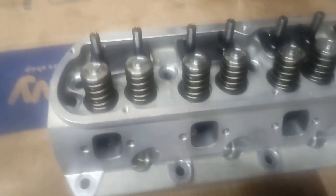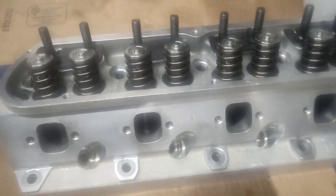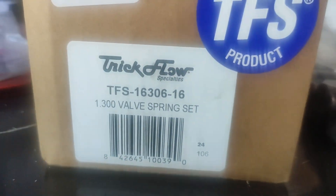One of them is back together with the new titanium retainers and the Trick Flow pack spring. Here's the part number on the retainer and here's the part number on the springs — this is the recommended upgrade spring to 1.3, these are TFS by Pack.